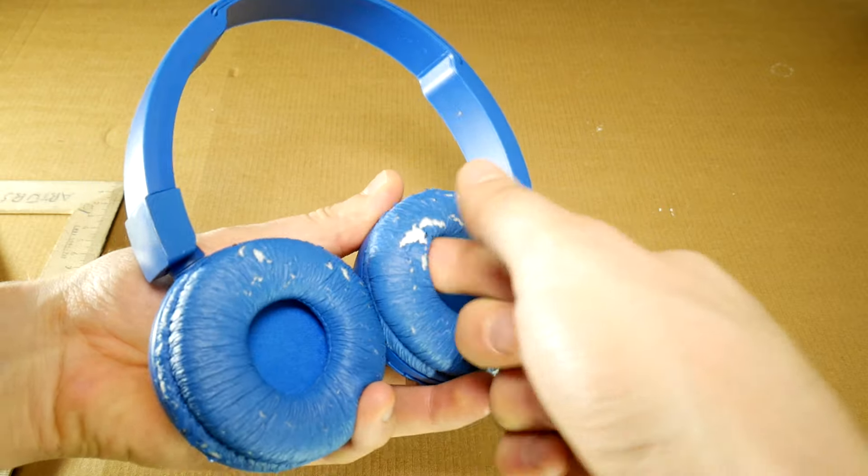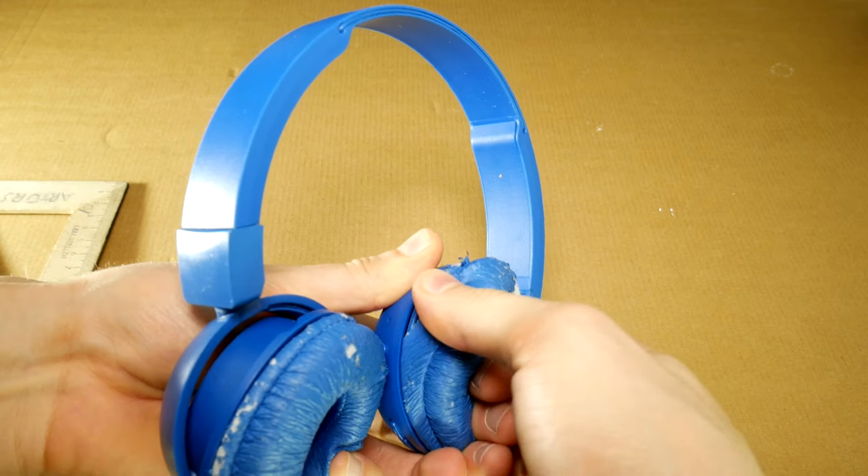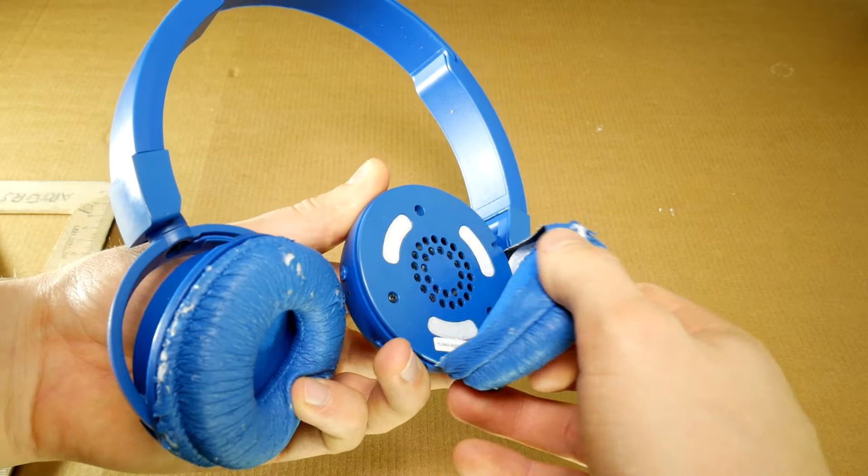The old earpad is easy to remove. Just put your fingers behind it and pull it off.